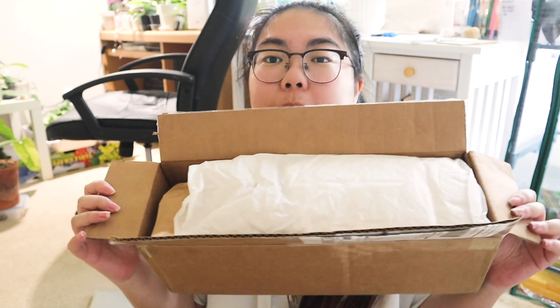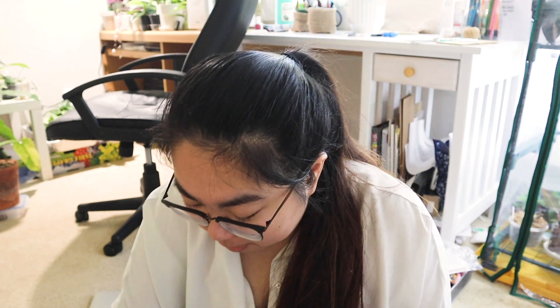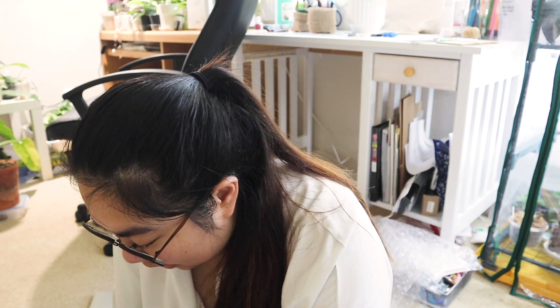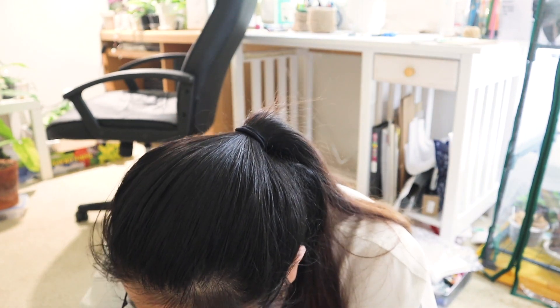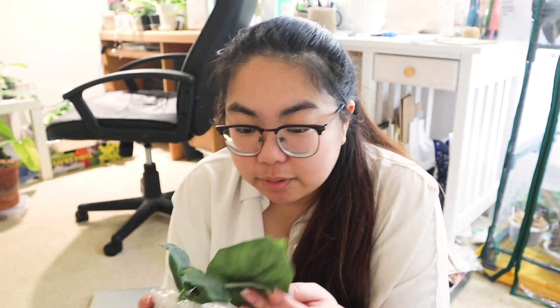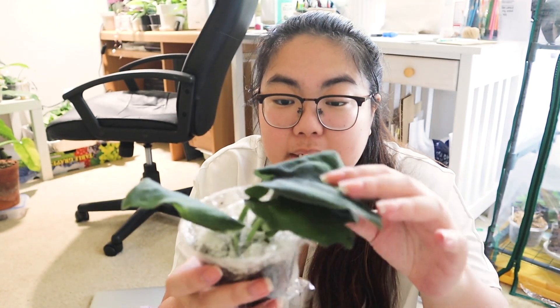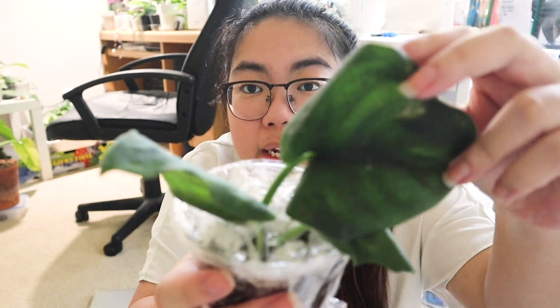Alright, here we go — I'm super excited about this. There's some paper — oh, she put fluff in, I love it when there's fluff! Okay, so here's the first plant I traded for. These are rooted cuttings of Scindapsus Jade Satin.